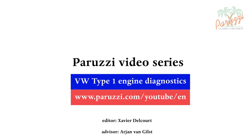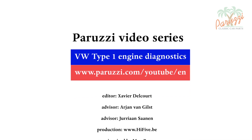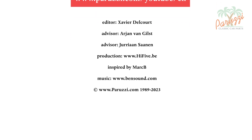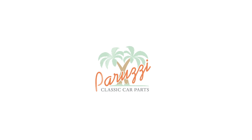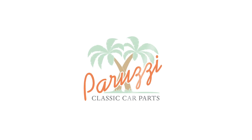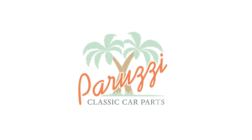You can see that VW adapted the valve springs to the evolution of the Type 1 engine. The introduction of stronger progressive valve springs allowed the engine to handle more power and higher RPM. More information about all the parts and tools used in this video series can be found in the comments under each video on our YouTube channel. See you soon.